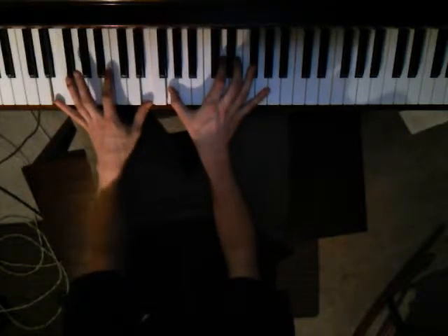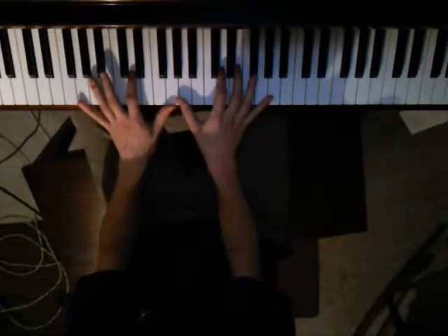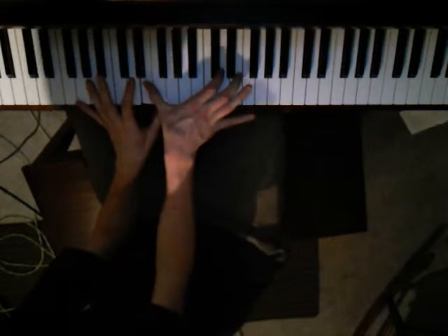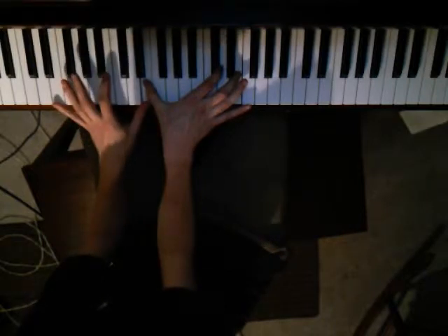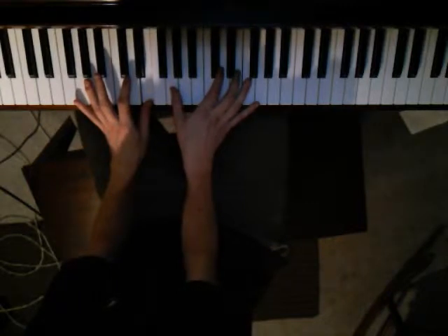This one's a tricky one because the right hand really should be A, D, D, D, E, D, E, D, E. But it's a stretch, so you're going to want to play the E in your left hand and play the G with your right hand twice.